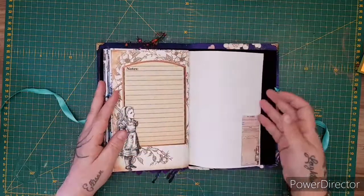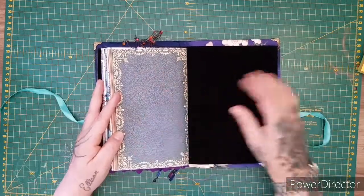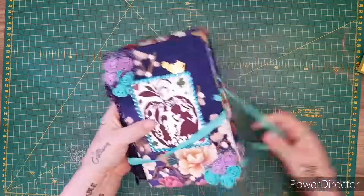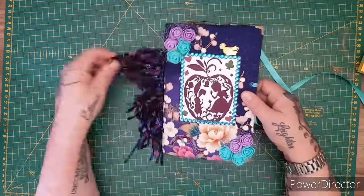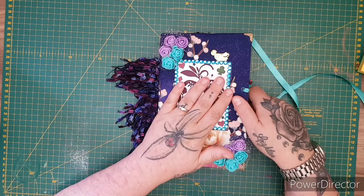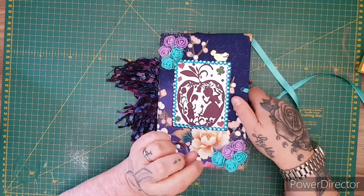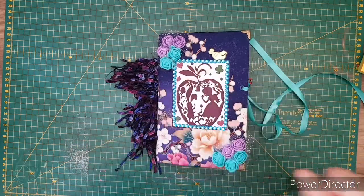The other side of the notes page has the black velvet on the back and a beautiful space for a photo. So that is my latest Alice journal! Any questions at all, you can email me, contact me through my Etsy, or speak to me in the comments below. Please give it a thumbs up, and I'll see you again during the week — I'm planning on doing some tutorials tomorrow, fingers crossed. Thank you, see you soon, bye!